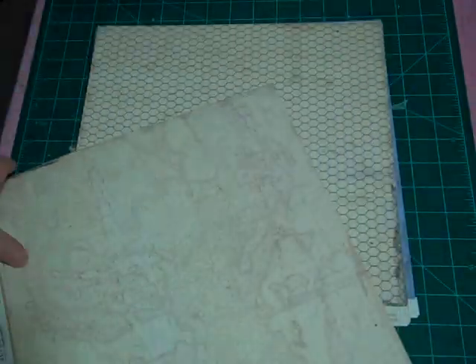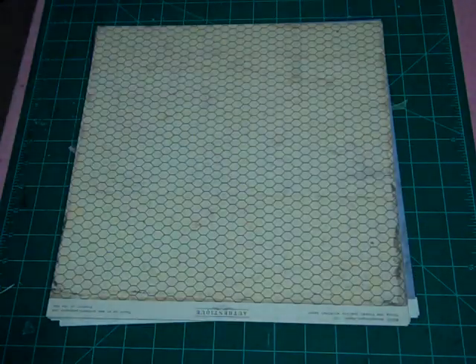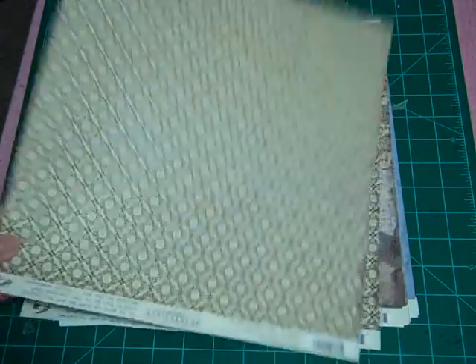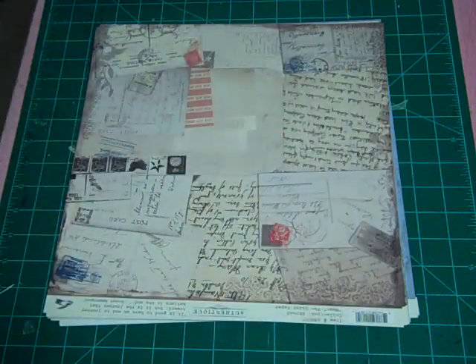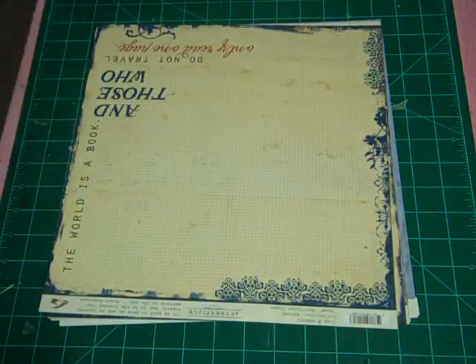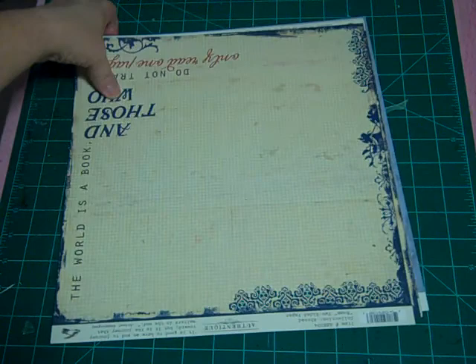Love this honeycomb pattern — all of these are distressed. And again, the map on the back side. This is gonna make the cutest mini album ever. Love, love this design — it's almost like an argyle, super cute. Map on the back. Postcards — always super fun to work with. And then on the reverse side is the matching blue. Oops, I'm upside down, you guys — I've probably been filming this whole thing upside down. I'm sorry.